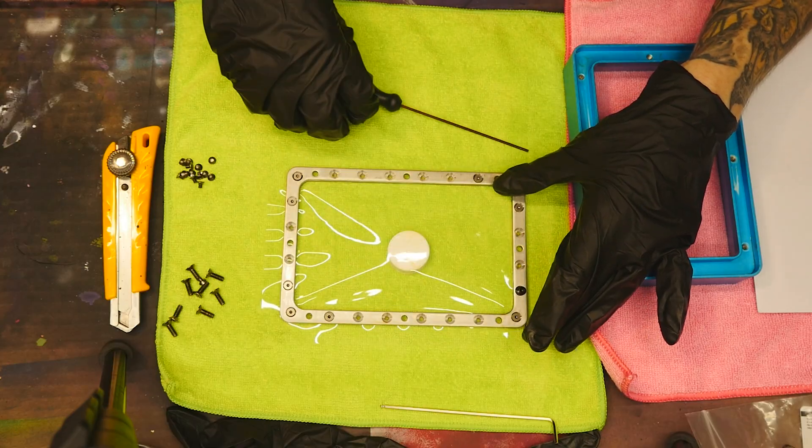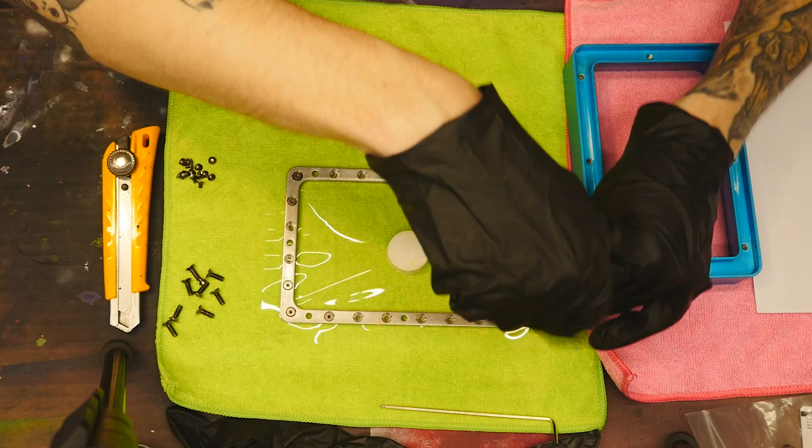Over time and repetitive use, the FEP will begin to deform. This is normal. Replacing the FEP is part of routine 3D printer maintenance and needs done every few weeks or months depending on your print volume and success rate. If you don't want to do maintenance on your machine, you should probably consider a different hobby.